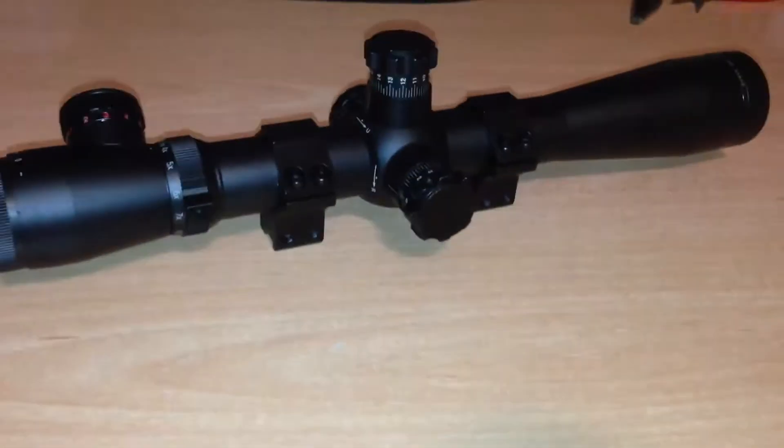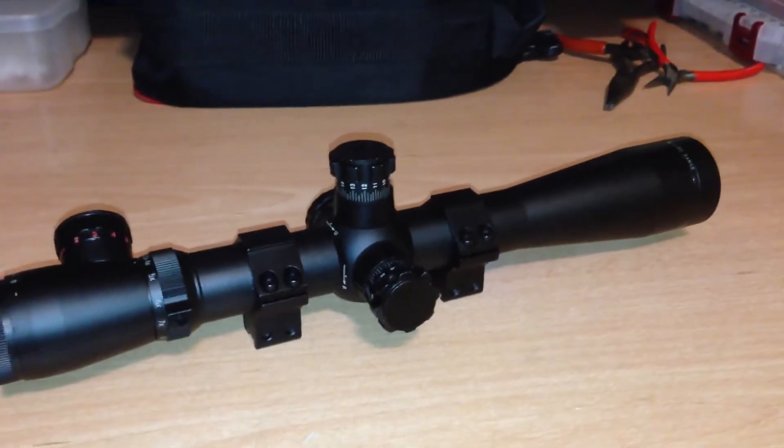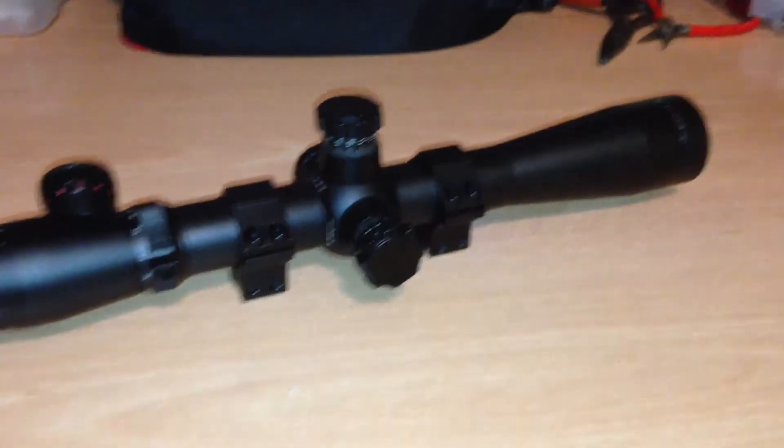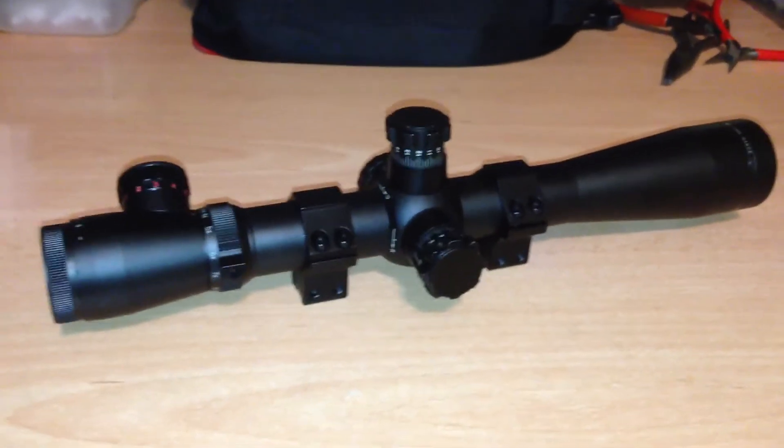So yeah, like I said I would give it about a 4 out of 10 or a 2 out of 5 just because of that one problem, but otherwise if you're using it on like an airsoft rifle it would be fine.